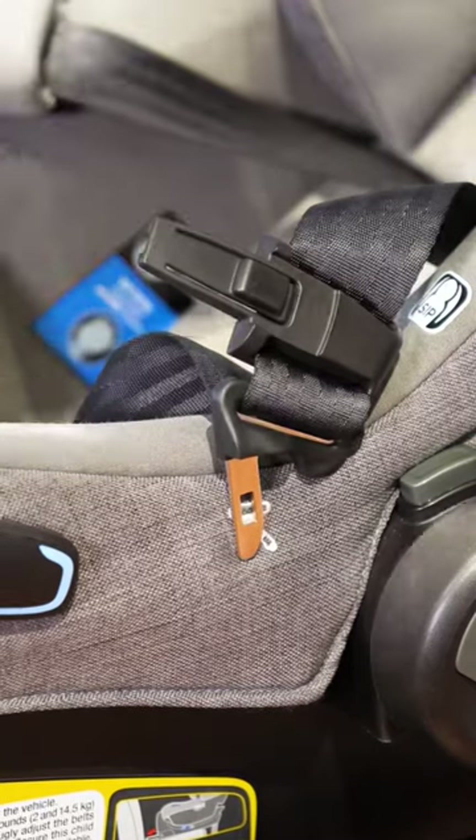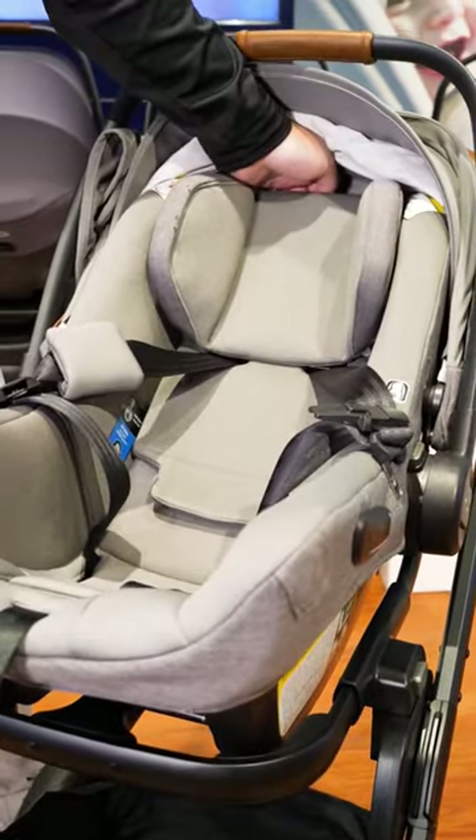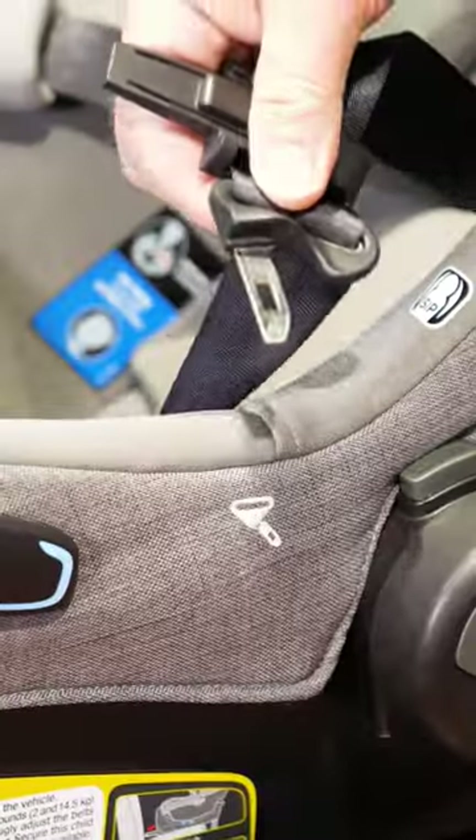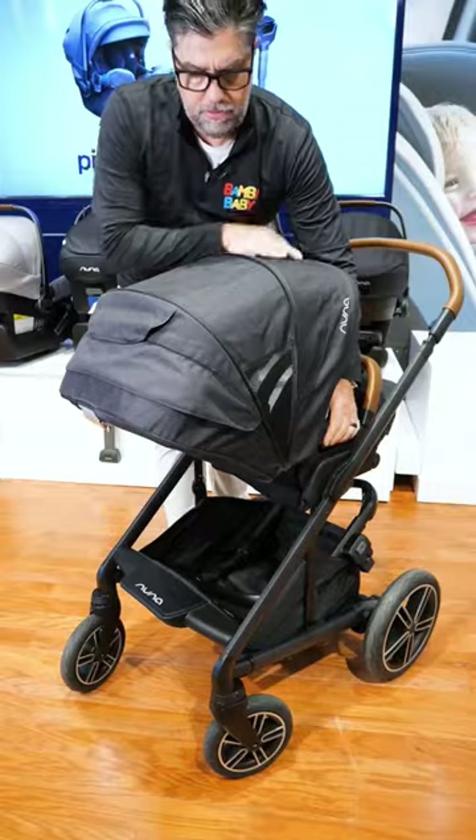The Lite RX comes with a magnetic buckle and a non-rethread harness, so you can adjust the harness as your baby grows. So the key differences are: EPP memory foam, magnetic buckle holders, seven pounds, and a non-rethread harness. That's the difference between the Lite RX and the standard Pippa.